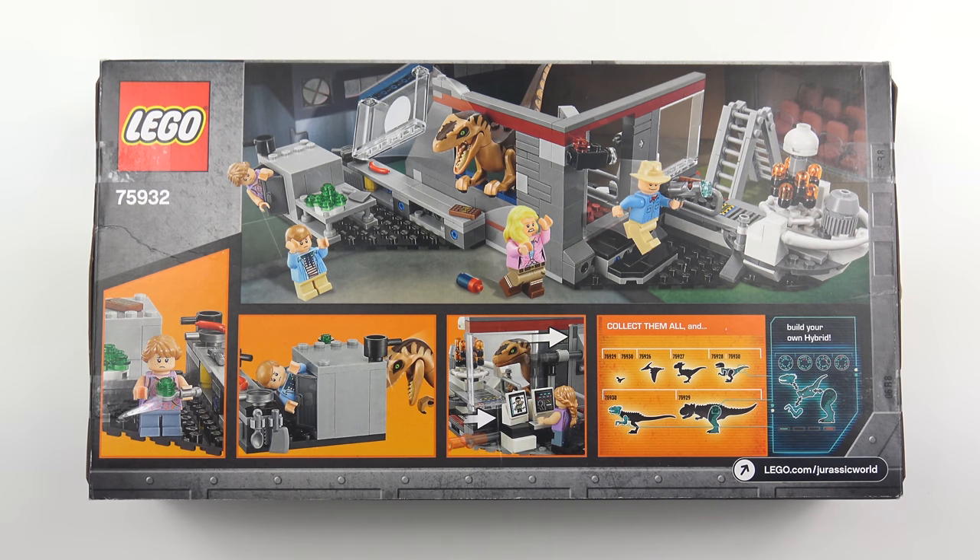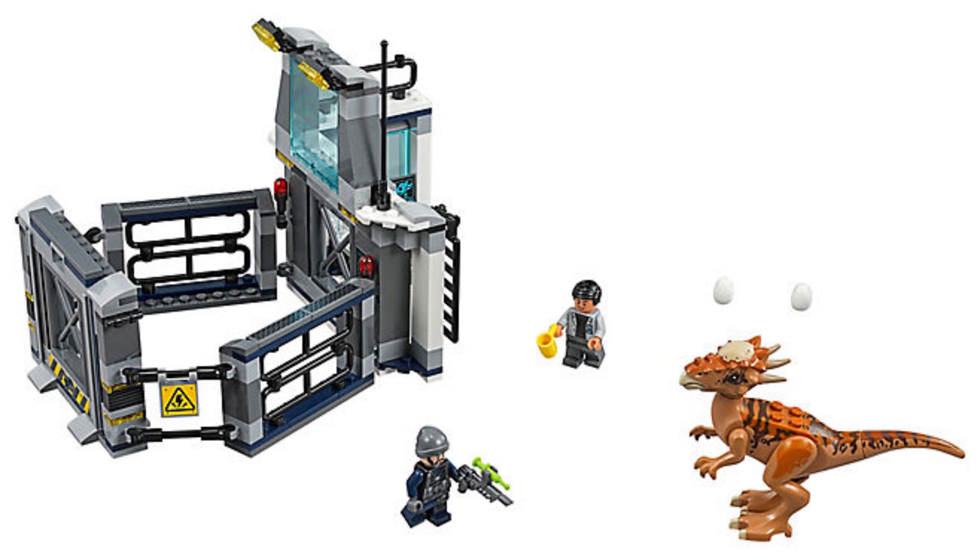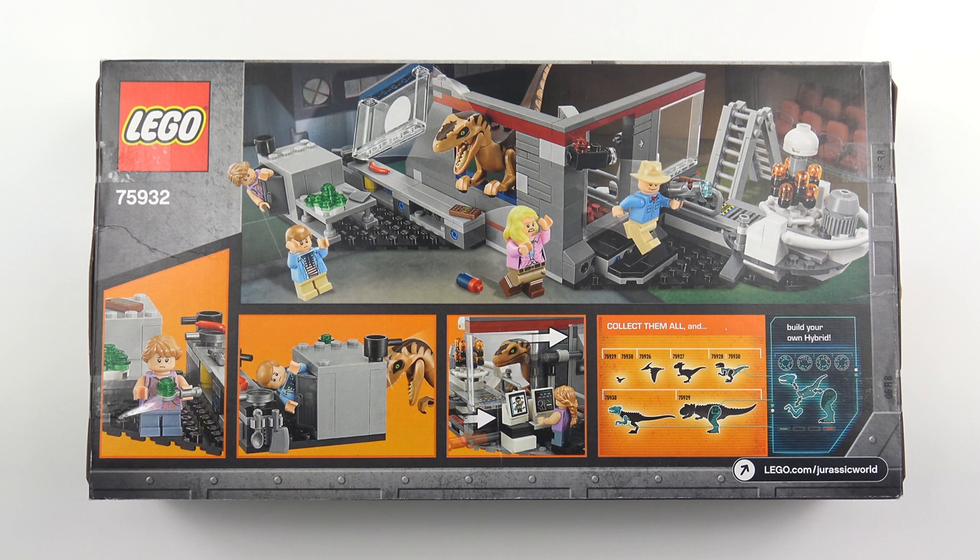Many of these new Jurassic World sets are based on themes we've seen before — for example the gyrosphere escape, the T-Rex transport, and various dinosaur containment facilities. But this is something else and I'm really pleased that LEGO have produced a set for the older fans. With that said, let's get this thing open and see what we've got inside the box.